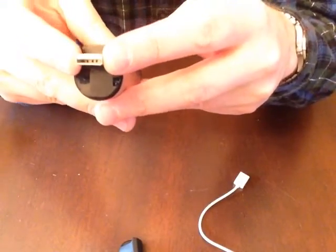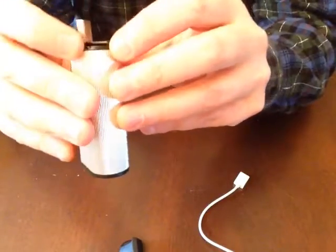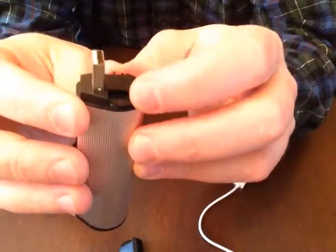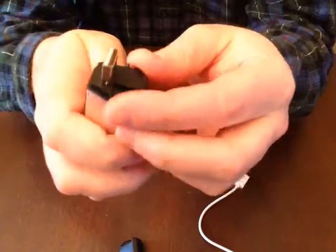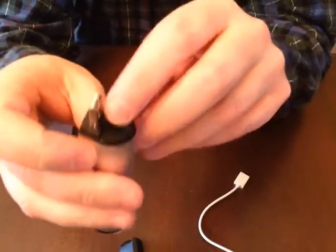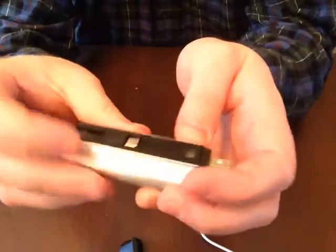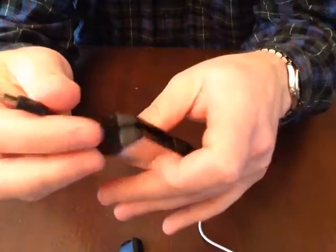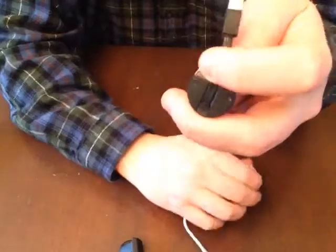You plug it into USB to charge it, and it also has a little slot to put your flash memory card in to use it for transferring data — so you can turn this into a little thumb drive. You need to provide your own card, it does not come with one. It's got the flashlight, it can charge a Kindle, and all your Android phones are going to use the micro connector.